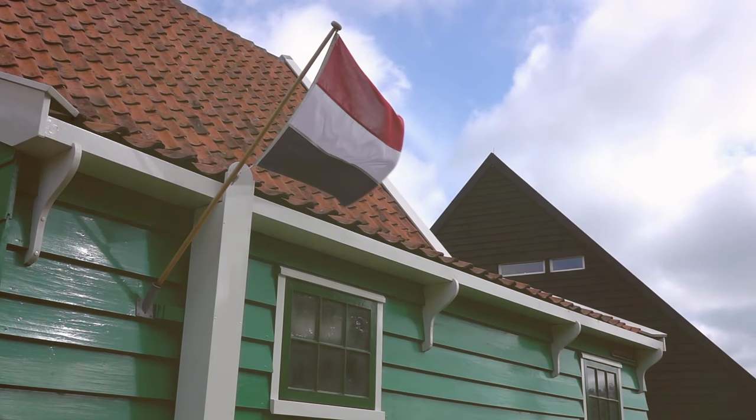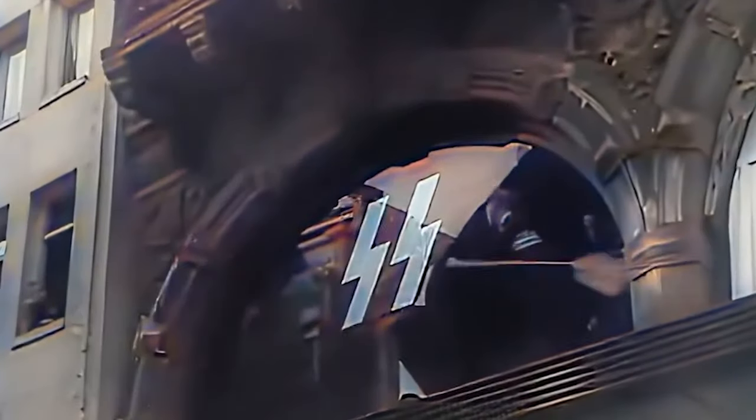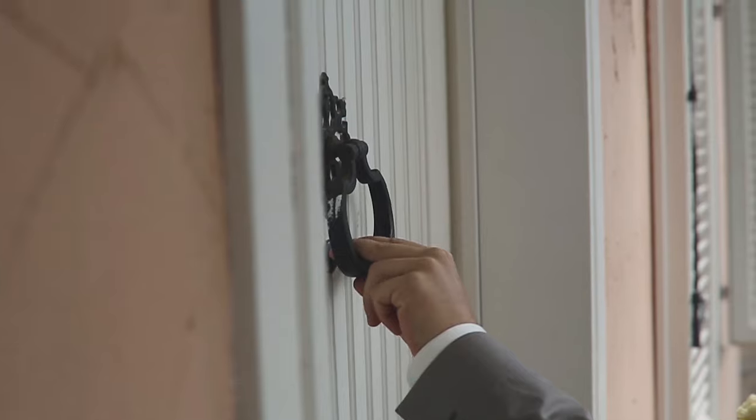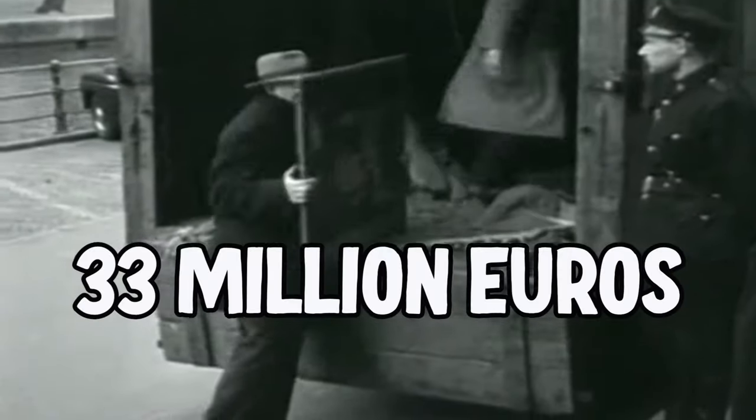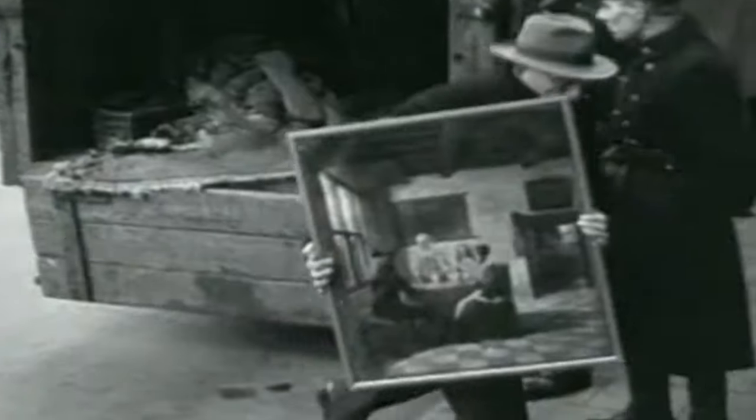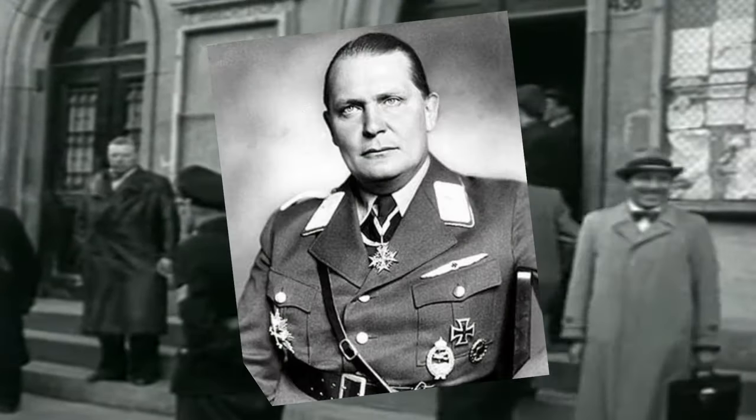It happened in Holland in May 1945. The Nazis had just been defeated and one prominent art seller was having a knock at the door. Hans van Meegeren had suspiciously managed to accumulate over 33 million euros in today's money selling rare artwork to prominent Nazis, including Herman Goering. The knock on the door came from Dutch authorities who were accusing Mr van Meegeren of selling cultural property to the Nazis, a charge which was very serious and also strenuously denied by him.